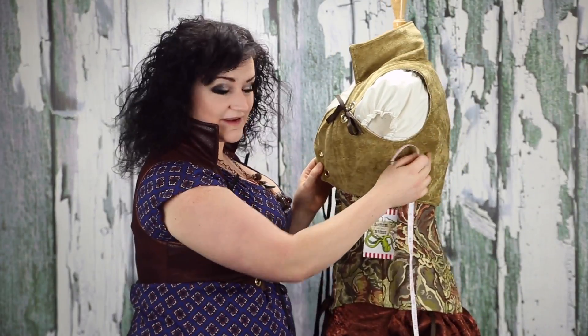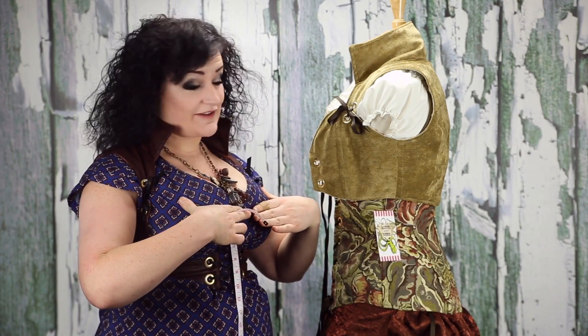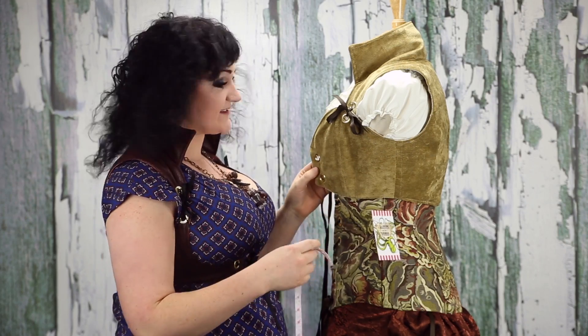This is an overbust piece. Your bust measurement around here has nothing to do with your bra size. Bra size is some weird equation that someone came up with. Bust size is just the measurement around the fullest part of your chest. It's pretty simple.